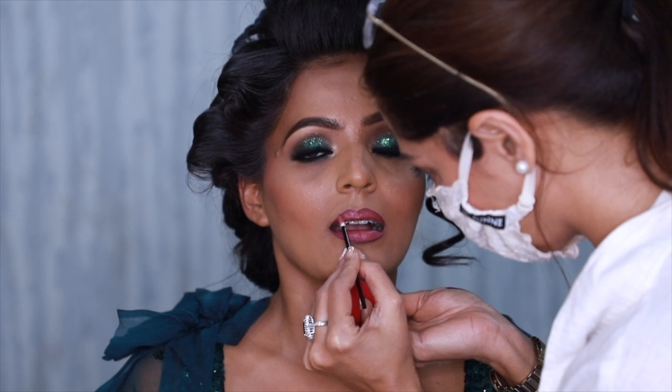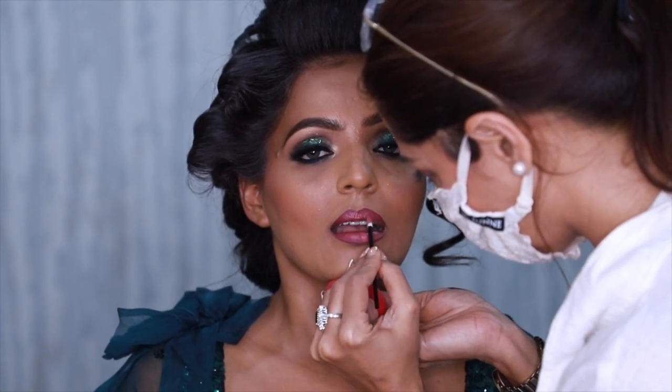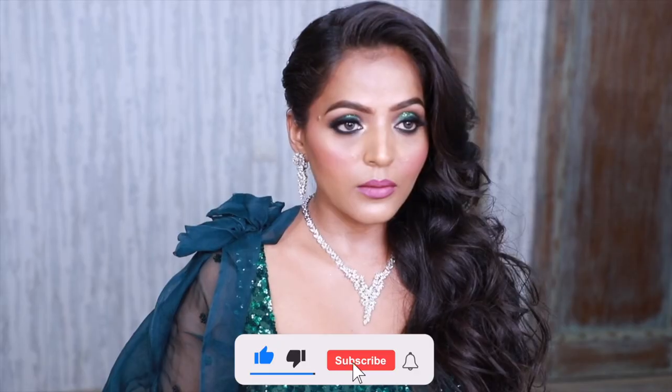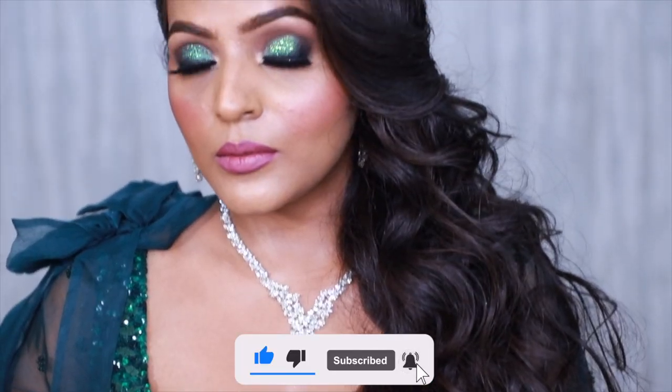I hope you like the tutorial! Do let me know in the comments what you think, and in case you have any questions feel free to ask me. If you haven't subscribed to my channel yet, please subscribe now and do not forget to turn on the notifications — thank you everyone for watching, take care!